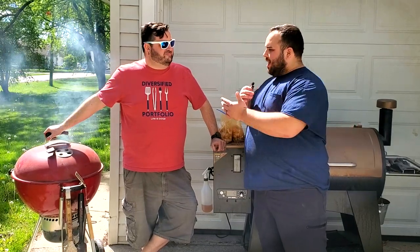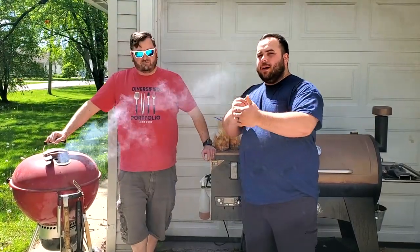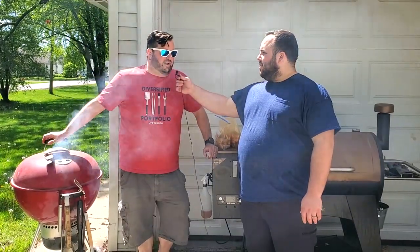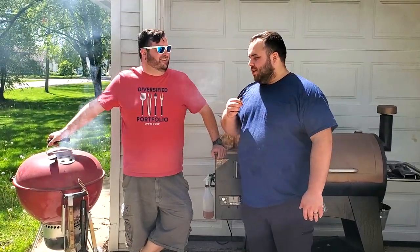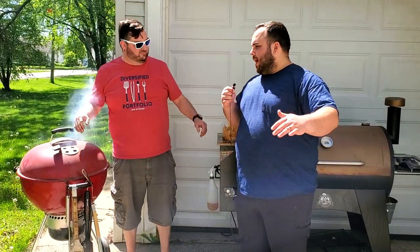Welcome to our wing-off! I have my friend Dan here with his Weber, and then there's me with my Pit Boss. We're doing a wing challenge — he's doing 40 wings and I'm doing 40 wings. We're competing on three metrics: juiciness, crunchiness, and smokiness. We're gonna judge them ourselves so we might be a little biased, but we're having a big feast today.